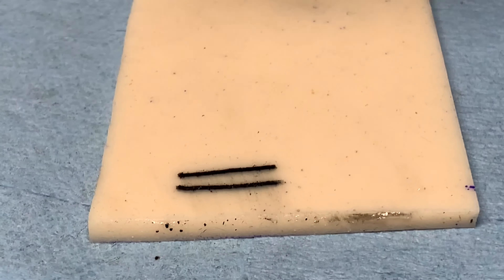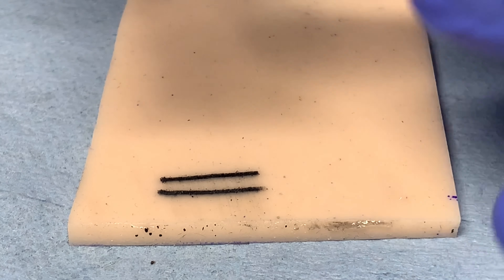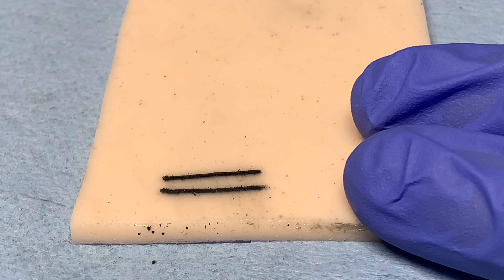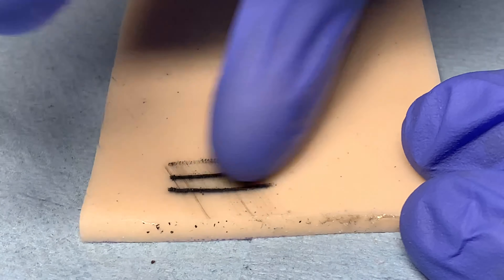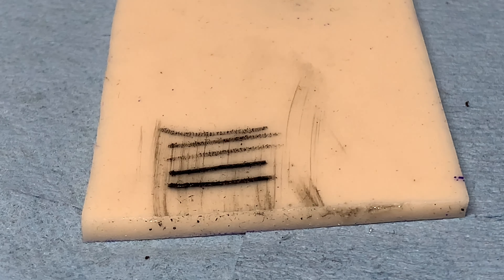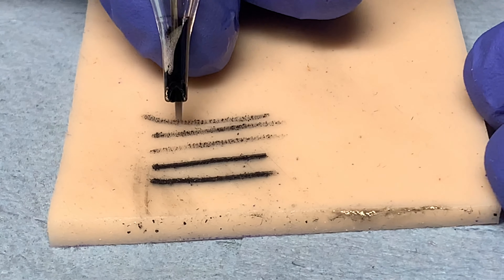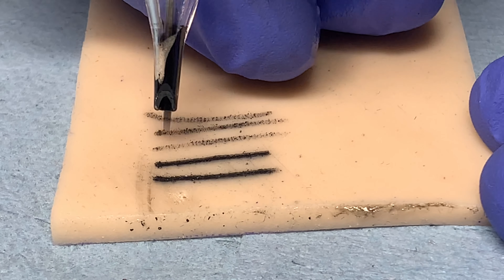These are nice one-pass clean saturated lines. Now, if I wasn't consistent with hand speed and depth — because the voltage of my machine, the depth of my needle, and my hand speed all need to be considered — if even one of them is out of line, we're not going to get a one-pass line. Most people I've seen tattoo will move as if they're drawing, and the entire tattoo is like that. At a distance they may look like lines, but there's a dramatic difference between saturated and non-saturated lines.